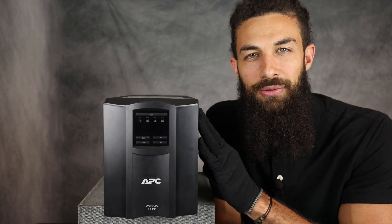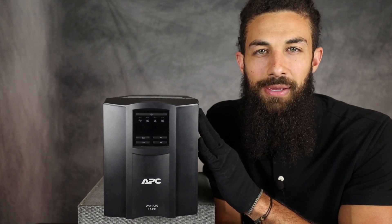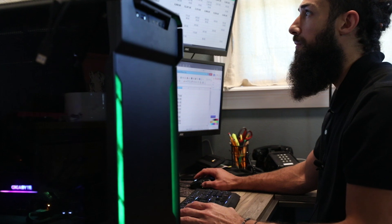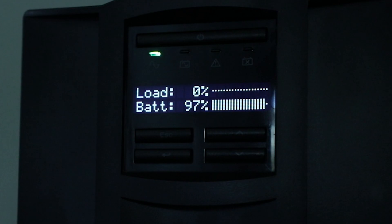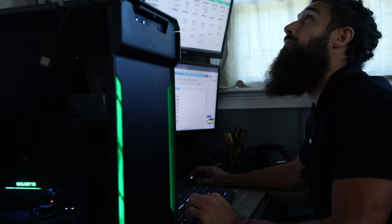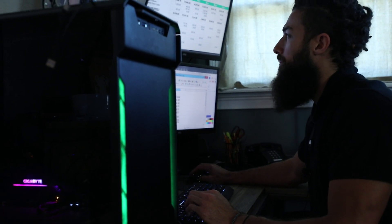This is a review of the 1500VA Smart UPS by APC. In the event of a power surge or power outage, the UPS ensures a seamless uninterruption of your electronic devices and keeps them safe with the built-in surge protector.